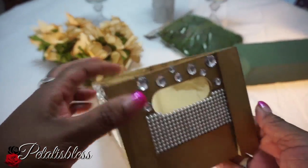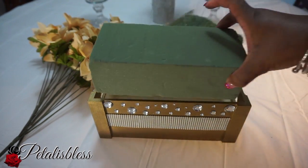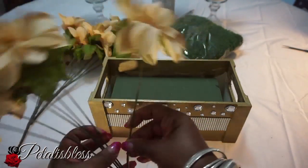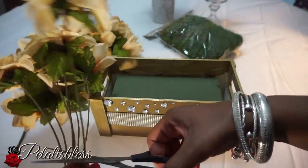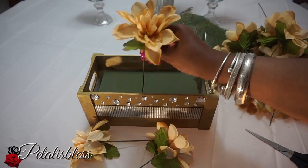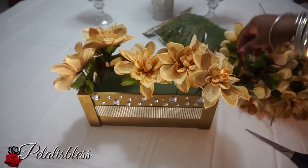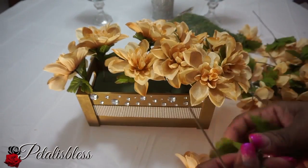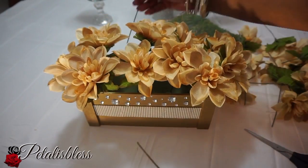Now that we've blinged out our box, it's time to add our flower arrangement. We're gonna add the foam inside, then measure and cut the flowers. I'm arranging the flowers in the box going all the way around, and then adding the moss to the bottom of the box under the flowers.